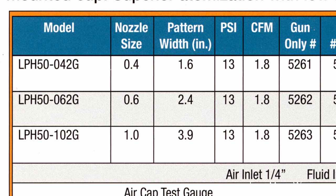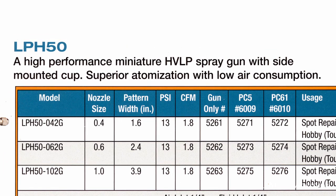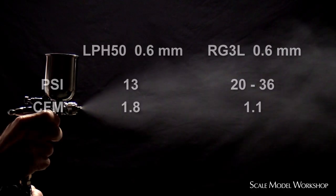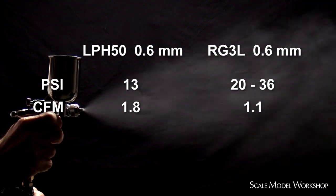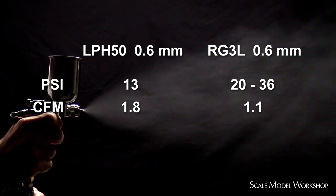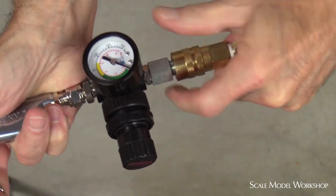You want to make your choice of size based on the likely material that you'll be using. Because the LP-H50 is an HVLP type gun, air demand, or CFM, is a little more than the RG3, but the air pressure into the gun is less at a recommended 13 psi. However, the CFM is more critical, and you want to consider using a standard size air hose.